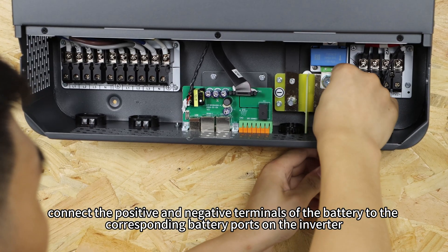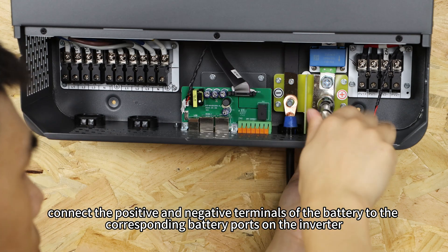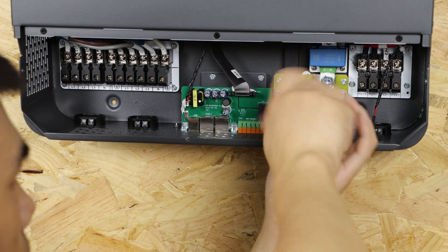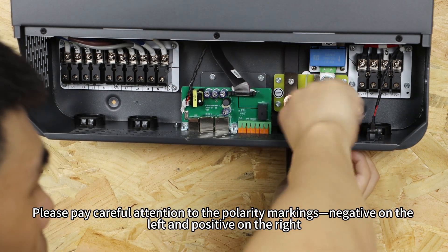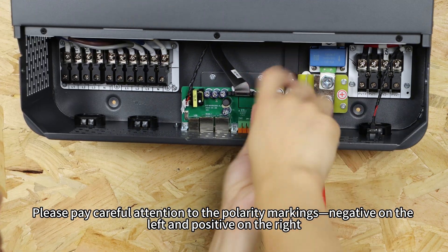Connect the positive and negative terminals of the battery to the corresponding battery port on the inverter. Please pay careful attention to the polarity markings: negative on the left and positive on the right.